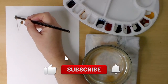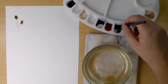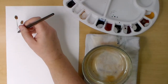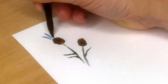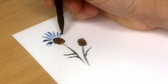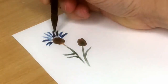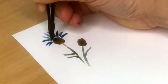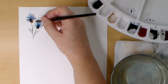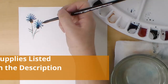In my palette I have some Daniel Smith and Winsor Newton watercolors. This first simple flower is a cornflower, and I'm beginning with sepia and perylene green for the base and stem, lightly adding to dry hot press watercolor paper. I'm using a black velvet round size 8 brush. For the petals I'm using a light mix of indigo and just making easy little strokes, not worrying about perfect shapes. All the supplies I used are listed with links in the video description.